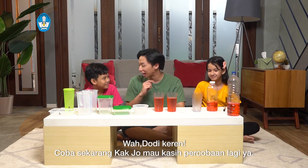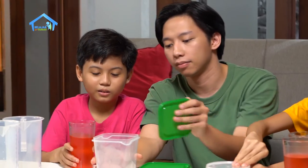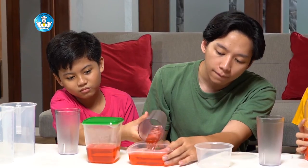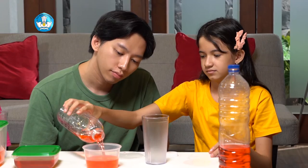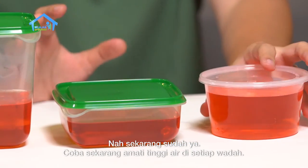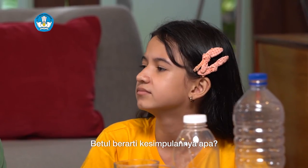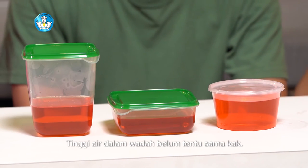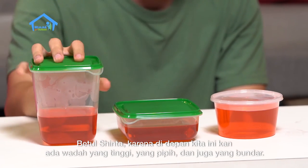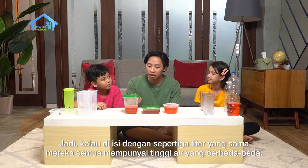Coba sekarang Kak Ju mau kasih percobaan lagi ya. Sekarang coba kalian isi wadah-wadah ini dengan sepertiga liter air. Sekarang sudah ya. Coba sekarang amati tinggi air di setiap wadah. Apakah tinggi air di setiap wadah sama? Enggak sama, Kak. Betul, berarti kesimpulannya apa? Tinggi air dalam wadah belum tentu sama, Kak. Betul, Sinta. Karena di depan kita ini ada wadah yang tinggi, ada yang pipih, dan juga ada yang bundar. Jadi walau diisi dengan sepertiga liter yang sama, mereka semua mempunyai tinggi air yang berbeda-beda.